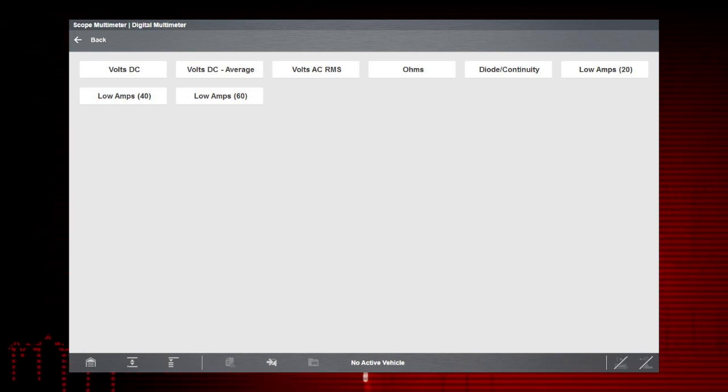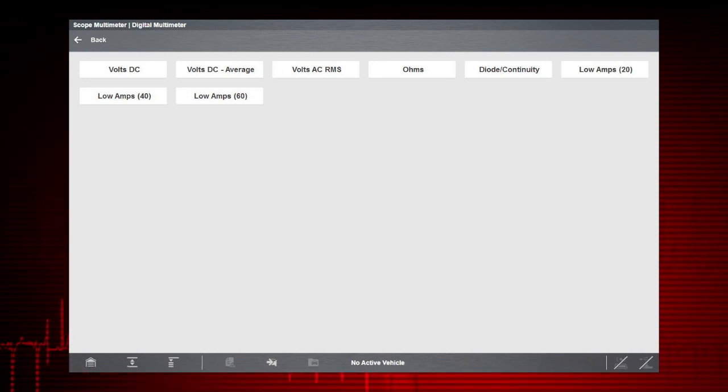Measurements include AC and DC voltage, DC current, and resistance.